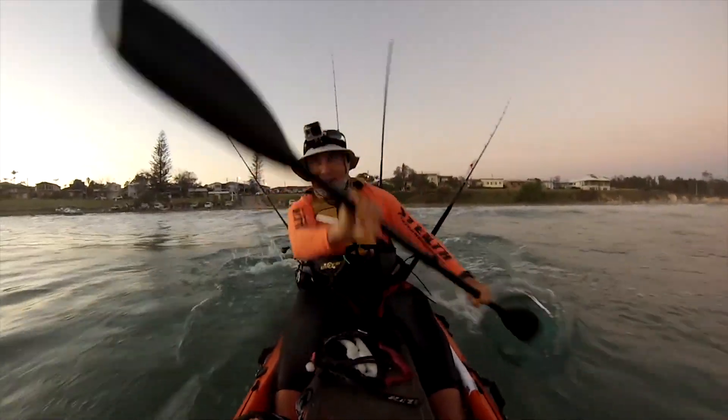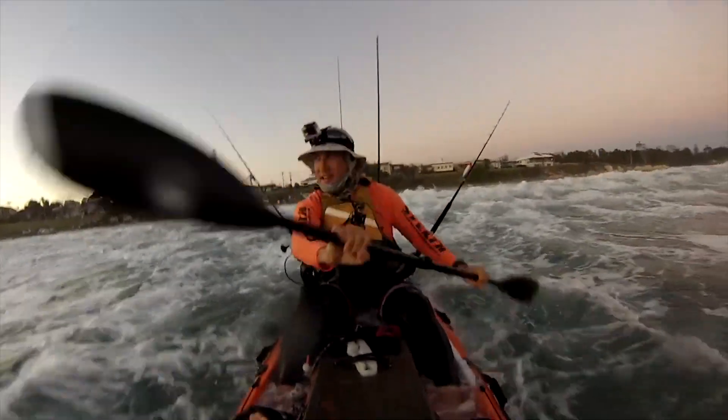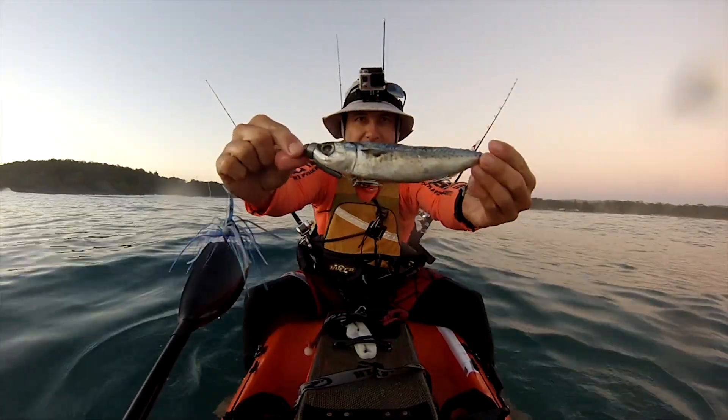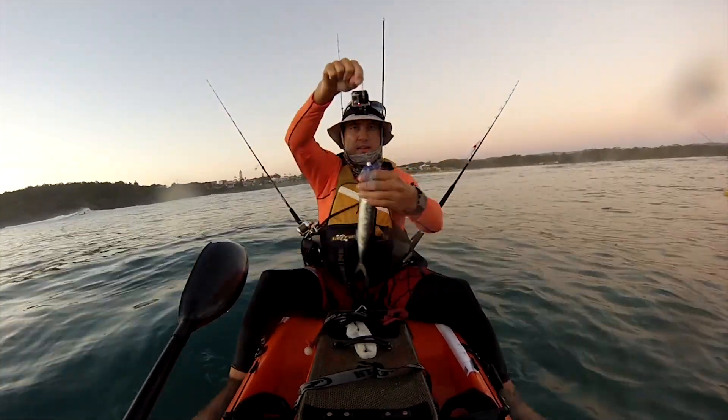Welcome to the Kofsky Fishing Channel. I've had a few questions on how we recap our dead baits, and today I'm going to show you. It's a design Yak Dog came up with, but it works really well — they swim great. I'll show you all the bits and bobs you need.